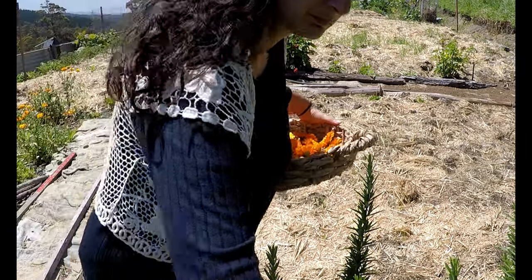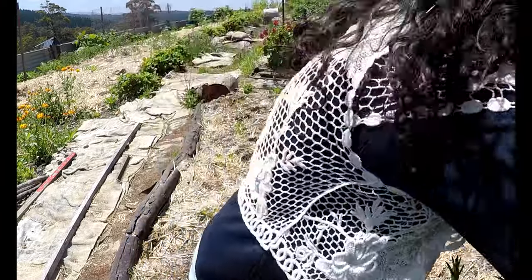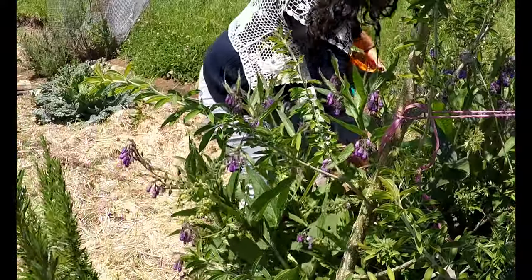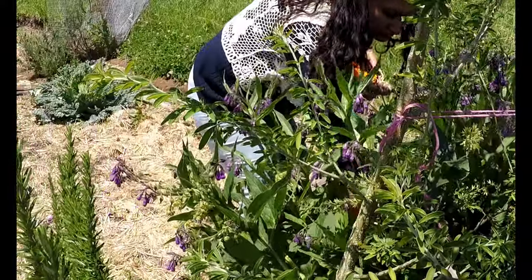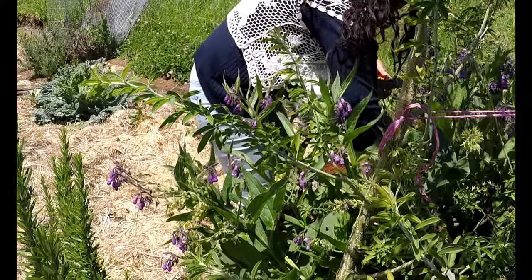Comfrey too is planted all throughout my garden. I plant this along my fences to help keep out runner grass, to mine up minerals, to make liquid fertiliser, to chop and drop as mulch, and to activate compost piles. But it is also wonderful in the medicine cabinet.